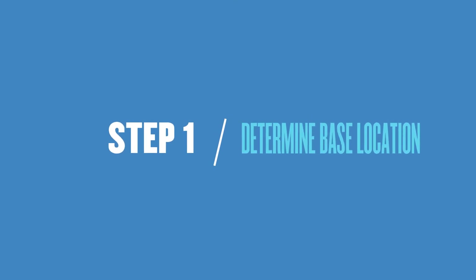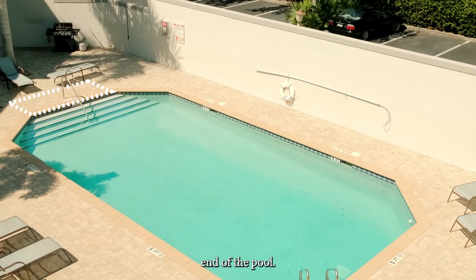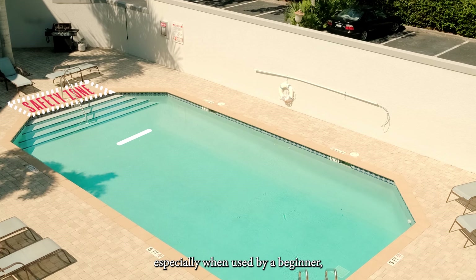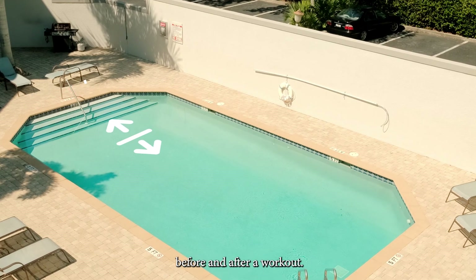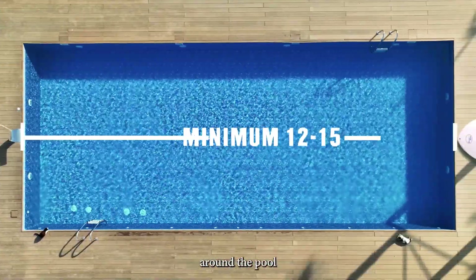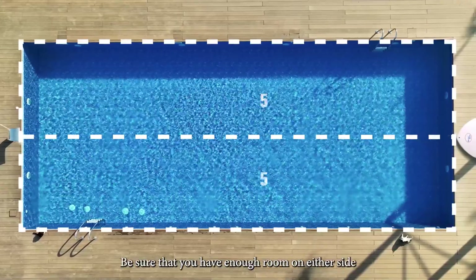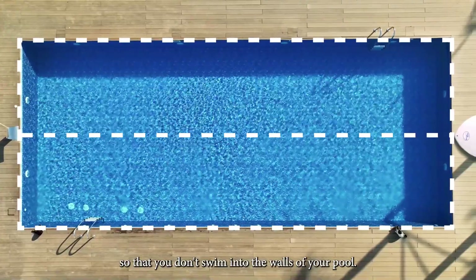Step 1: Determine the best spot to place your water base. We recommend placing the water base at the shallow end of the pool. This is a safety precaution, especially when used by a beginner, because it makes entering and exiting the pool easier before and after a workout. However, you can place the base anywhere around the pool that will allow you to swim a distance of 12 to 15 feet. Be sure that you have enough room on either side so that you don't swim into the walls of your pool.